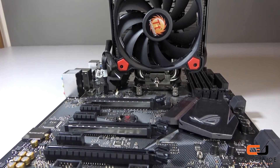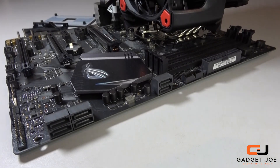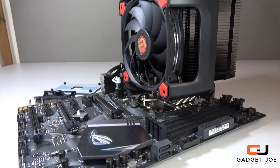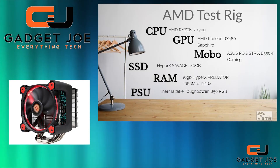The red ring fan will complement most builds nicely, and if red isn't your colour there is a blue variant. What's more, the included fan mounts are also compatible with the Ring Plus RGB fans.